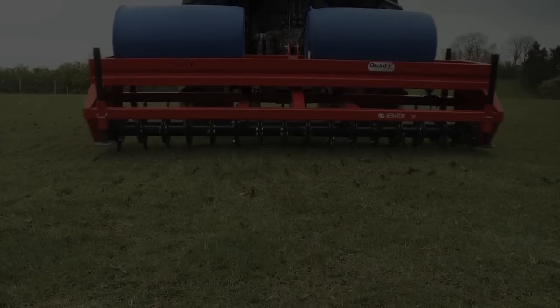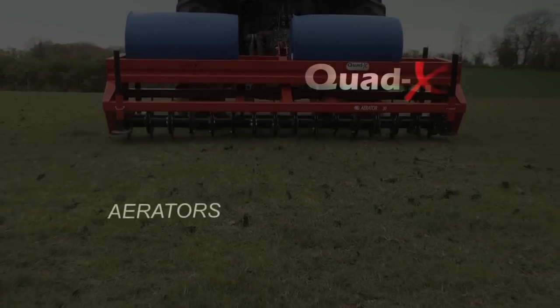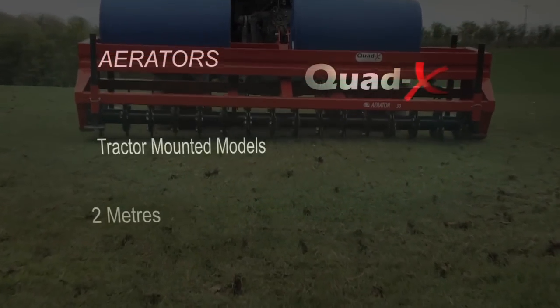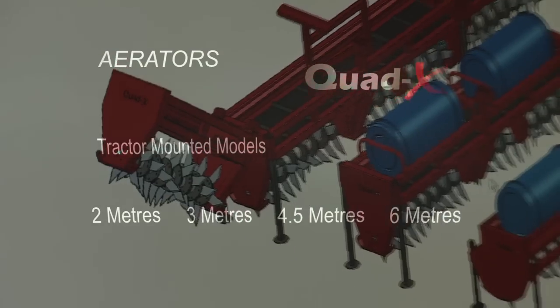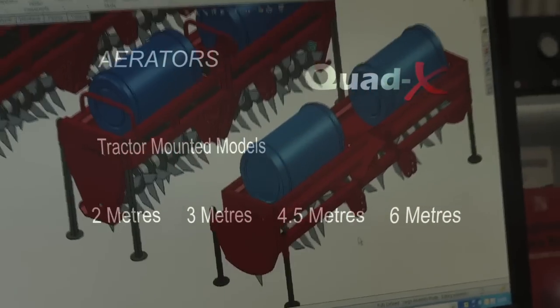Quad-X offer a range of tractor-mounted aerators, available in widths of 2m, 3m, 4.5m and 6m, to suit all applications and tractor capabilities.